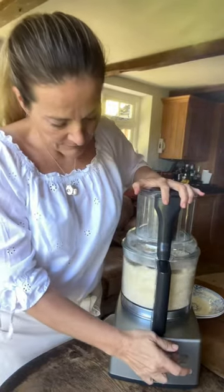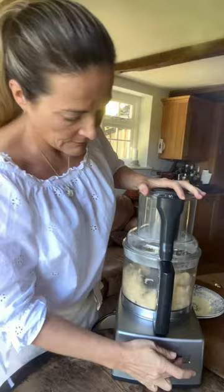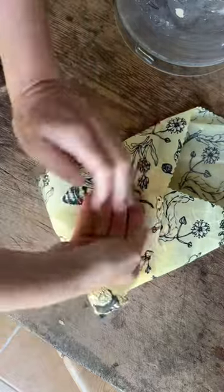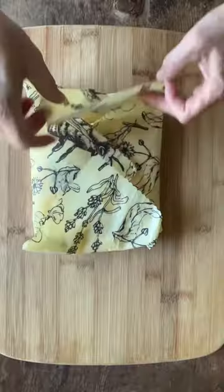I use butter straight from the fridge and I use the pulse button to bring the pastry together — that way it doesn't get overworked. You may not need to add all of the egg and cold water to bind it together; just add it gradually and see how you go.